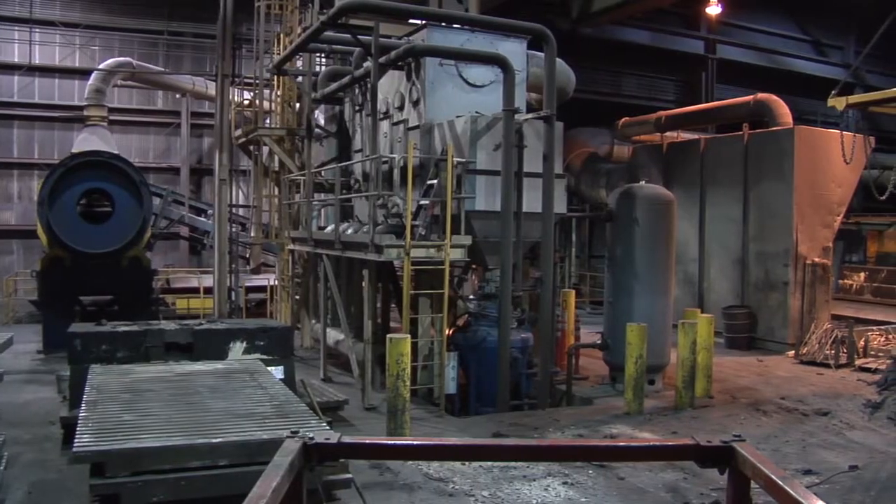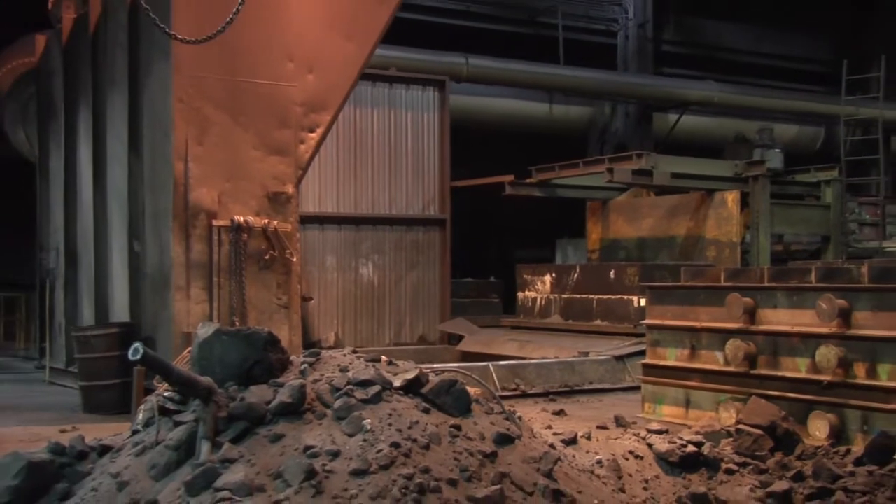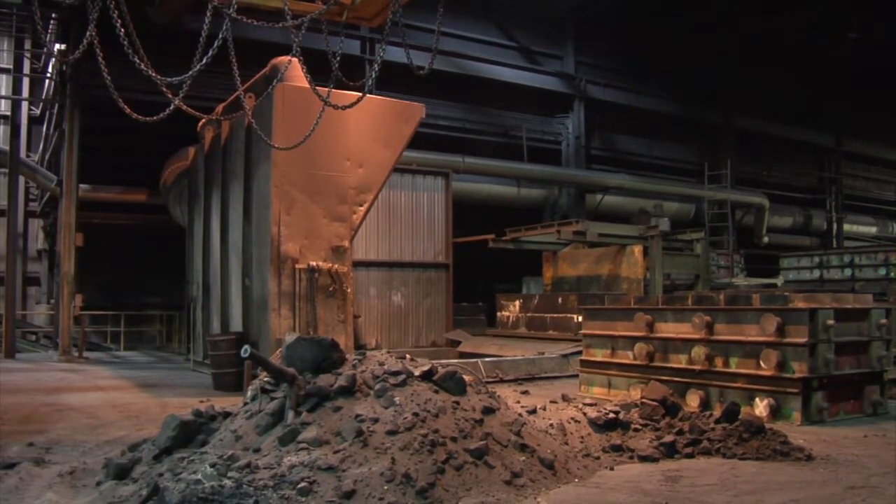The sand then showers down into a 25 ton storage bin silo. The purpose of this silo is a temporary holding bin for the sand before it goes through its cooling process.